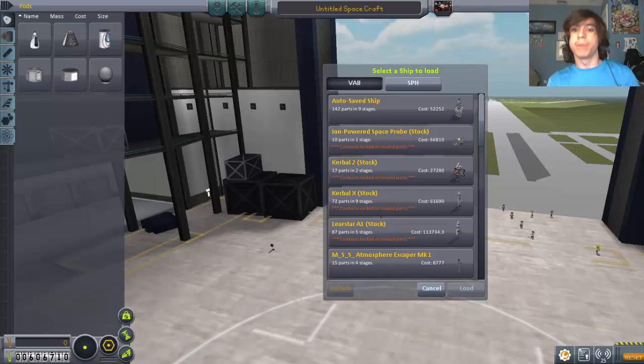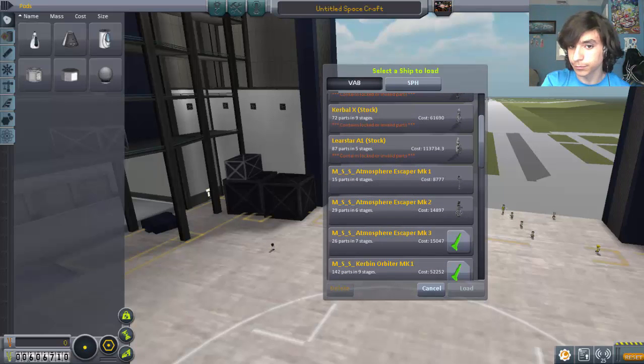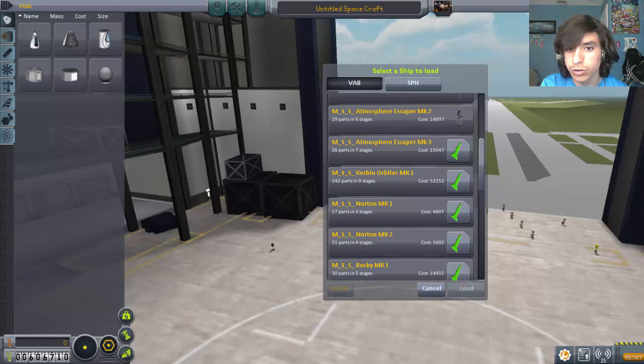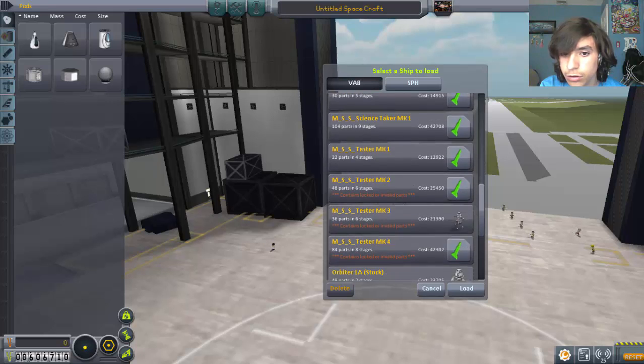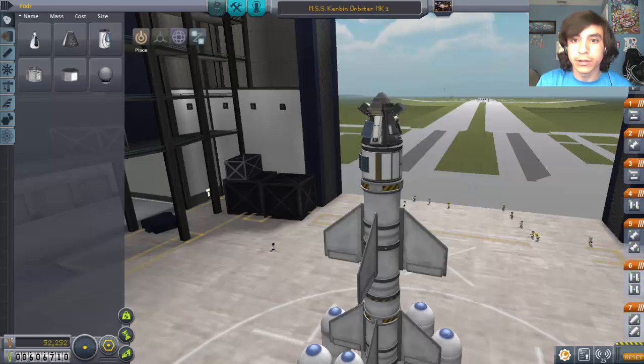Hey guys, Marble with Mario here, and we are back with Kerbal Space Program. Last episode didn't go too well, but in this episode, now that we have better SAS, we are going to attach it to our last rocket. Let's load this bad boy up, then we have to change a couple things, and send it back into space.